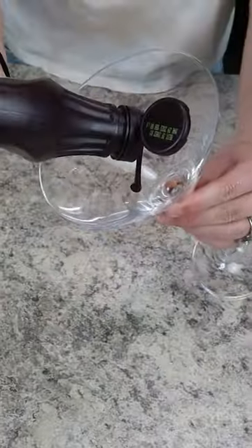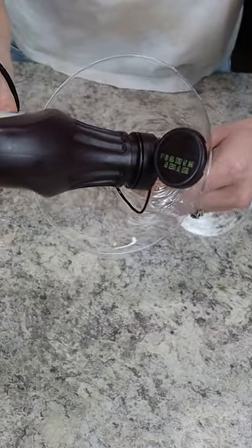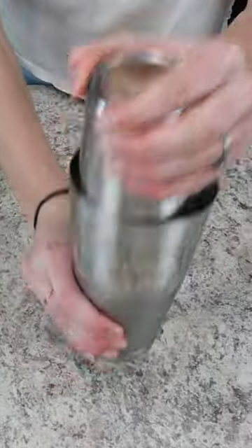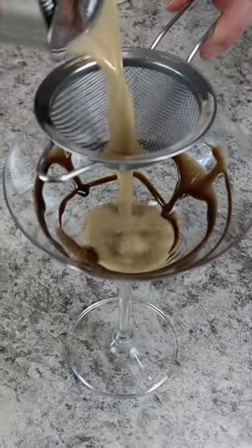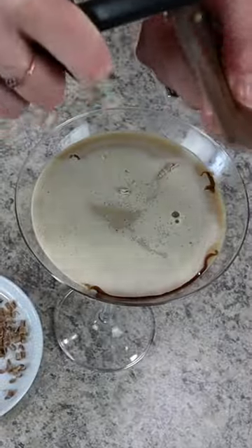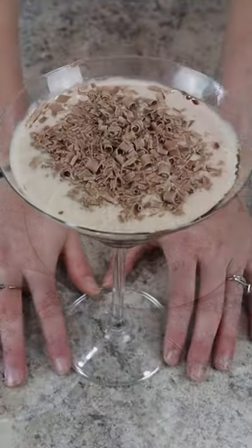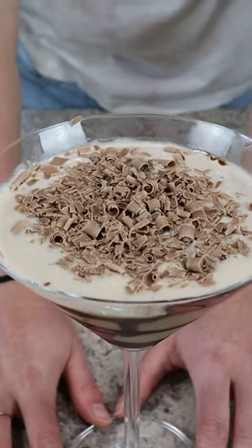Half an ounce of half and half adds creaminess, and then we're balancing the whole cocktail out with two dashes of orange bitters. Then it's time to decorate our cocktail glass using some chocolate syrup. Into the prepared glass you can strain your chilled cocktail, and then finally we're garnishing it all off with some chocolate shavings. This martini is the perfect dessert cocktail you'll want to drink over and over.